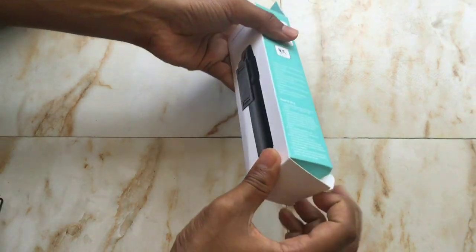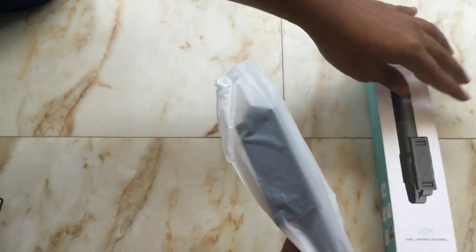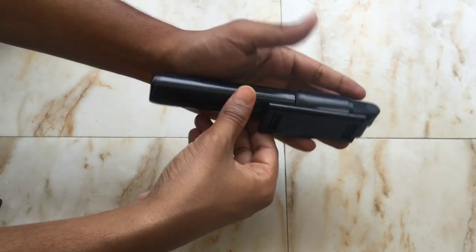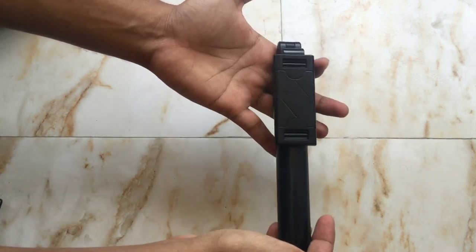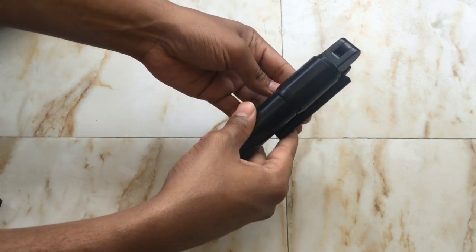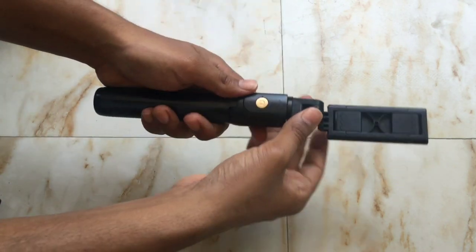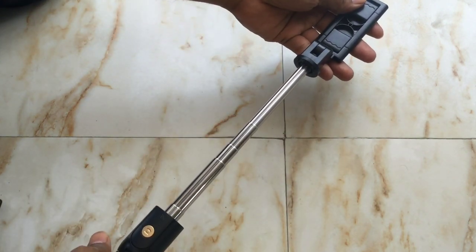Let's open it. This is the selfie stick and it is very light. We can extend it and it is 27.6 inches long, so quite long.